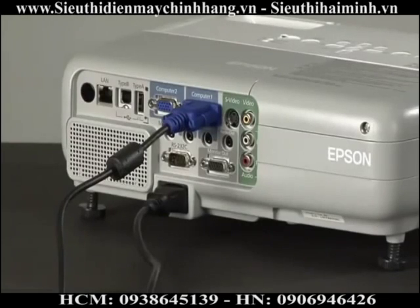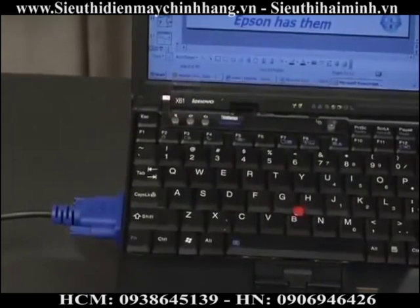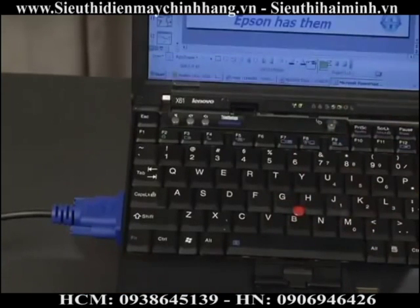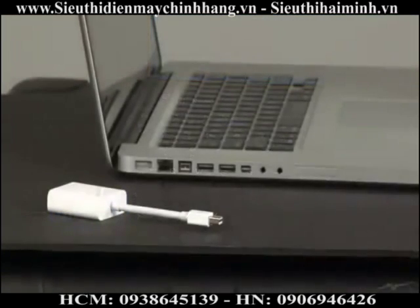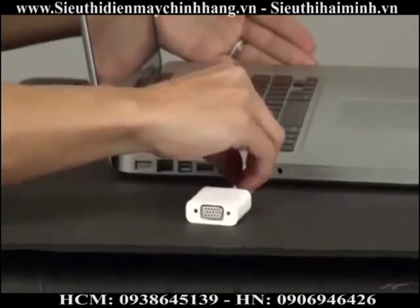Once connected, you usually have to press a combination of keys to allow the computer screen to be passed through to the projector. On my computer, it happens to be Function F7. On other PCs, it varies by brand. On Apple computers, you would need to connect the VGA cable to a mini DisplayPort adapter.